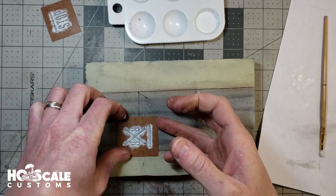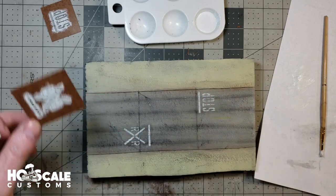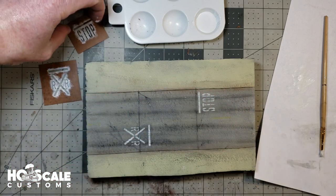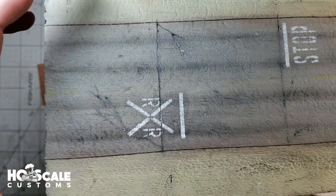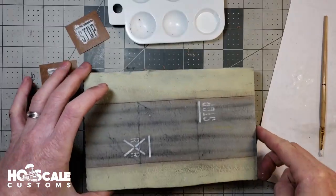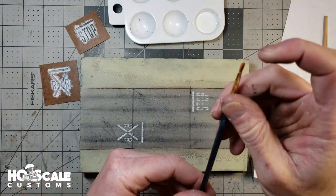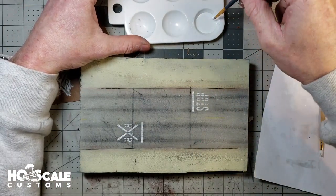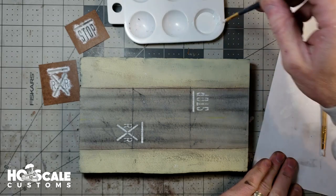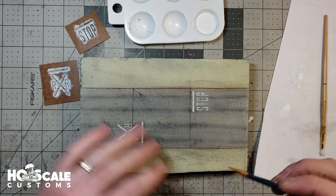All right, let's see what that looks like — pick it up Brett! Awesome, they turn out fantastic. The one thing I do want to fix on the X is there's an area where the stencil wasn't able to reach. To fix that, we're just going to get a thinner brush and dry stipple the lines back in, just like this.